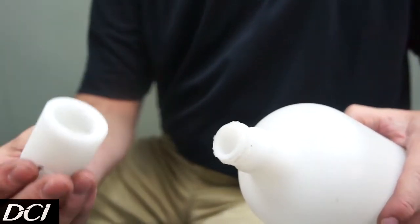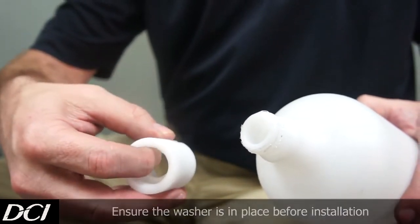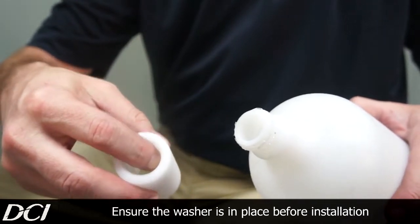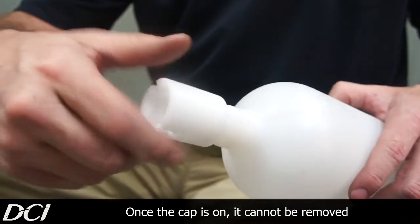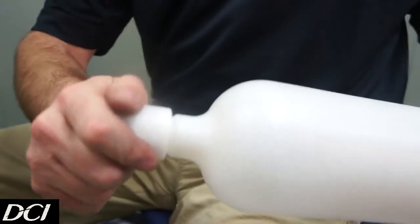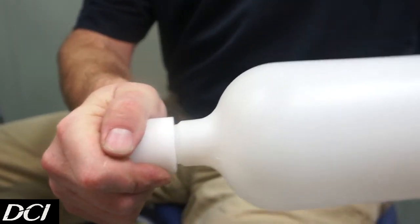From there, go ahead and take your manifold and verify that it has a new washer inside. That washer is really important — you don't want to lock this on and find out afterwards you don't have that in there. Then screw it down with just a good hand tightening, and we'll set that aside for a moment.